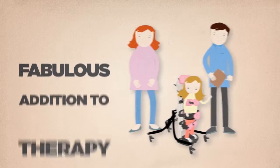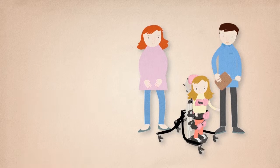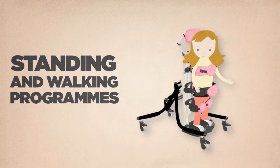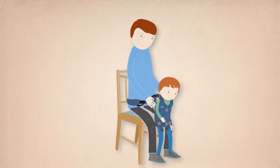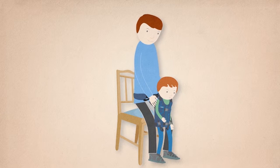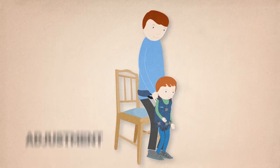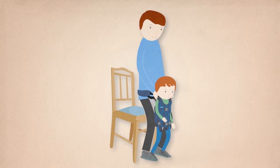The UPSI is a fabulous addition to therapy and can be used as a motivational tool to complement existing standing and walking programs. The success of the UPSI will come from the motivation of your child to stand, as well as you providing the right amount of adjustment and support to enable your child to weight bear and initiate movement as they are able.